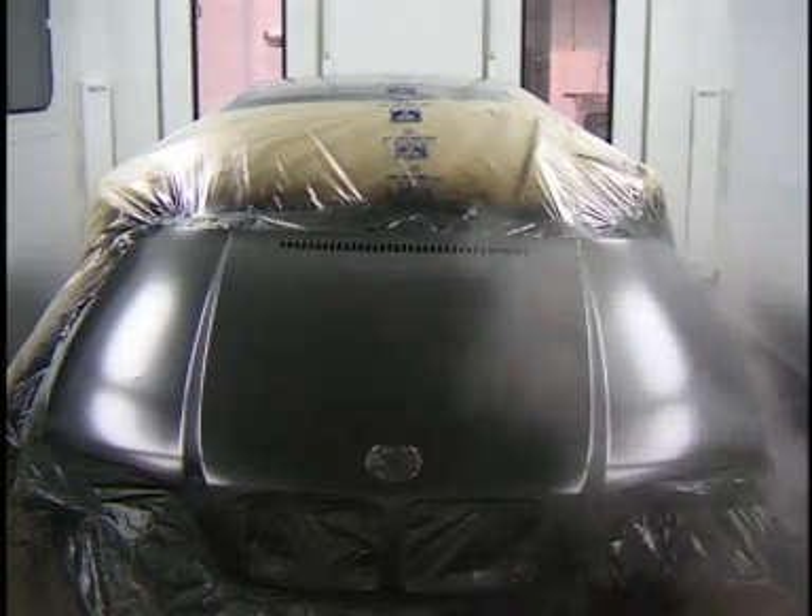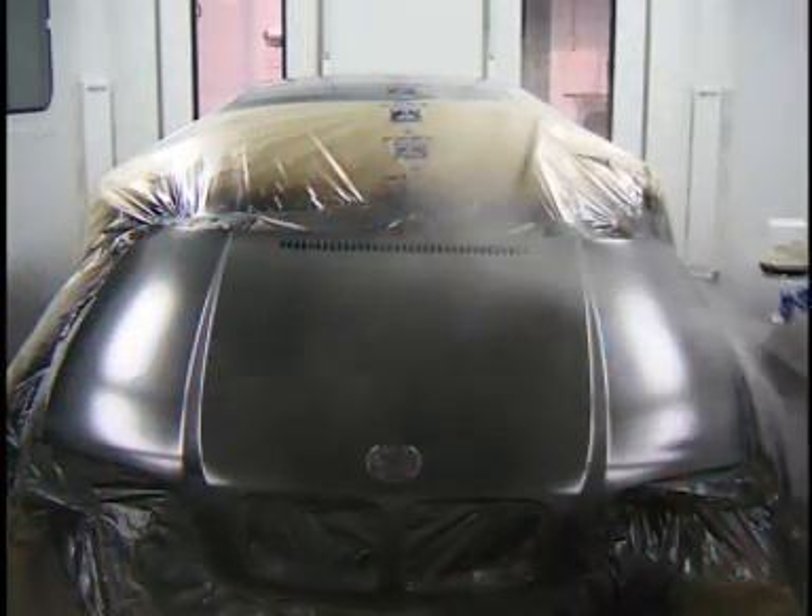Traditionally, booths have been designed to provide air in a downdraft motion during every cycle. However, this is not the best way to deliver air to a painted vehicle in a spray booth.